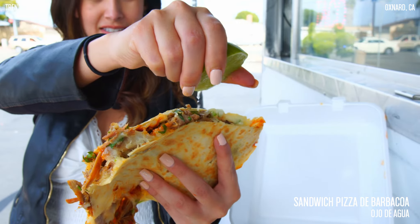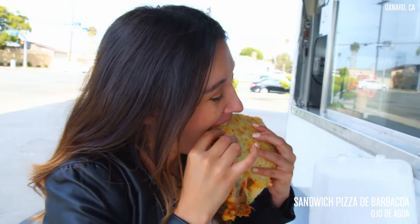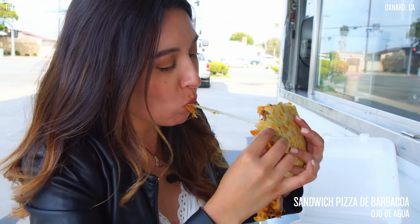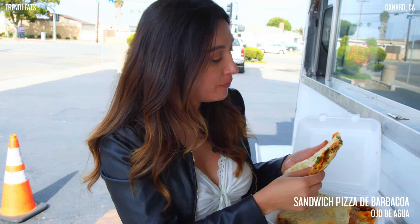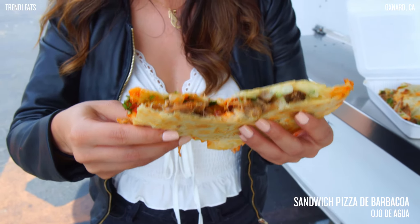So I am just going to grab a slice — and now my favorite part. So juicy, tender meat, the salsa has good flavor to it, and the crunchiness of this tortilla — it's not even crunchy, it's flaky. So good.